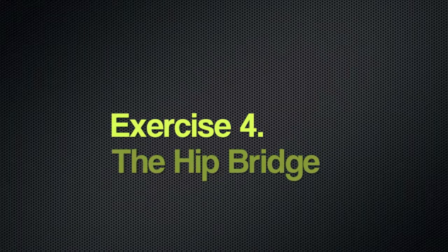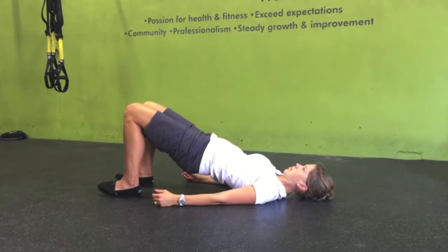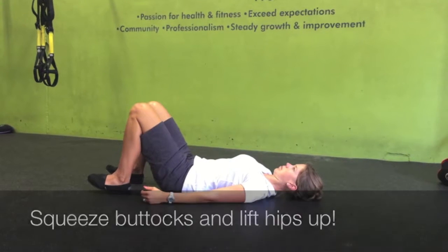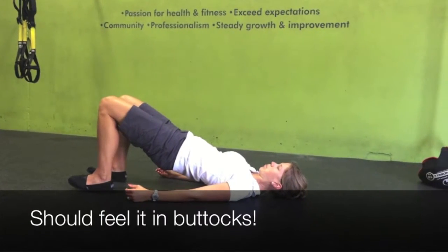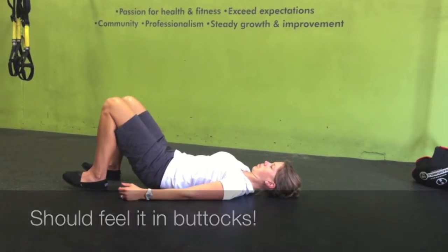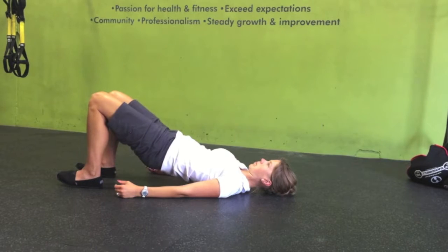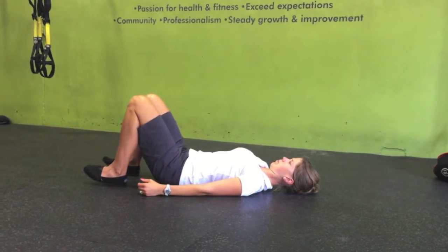The fourth exercise is the hip bridge — an amazing glute or buttock exercise. Lying on your back with your knees bent, you want to really squeeze your buttock muscles to lift your hips up. You should feel this exercise in your glutes or buttocks, and not so much in your lower back or hamstrings. If you want to feel your buttock muscles a little bit more, sometimes it helps to touch your glutes and just poke them a little bit to help activate the muscles.